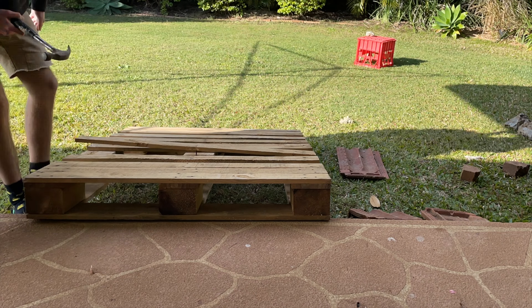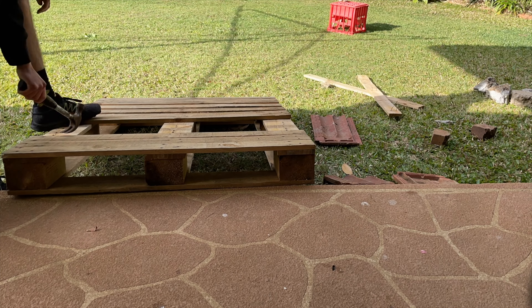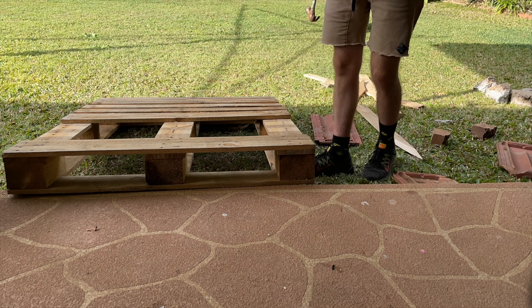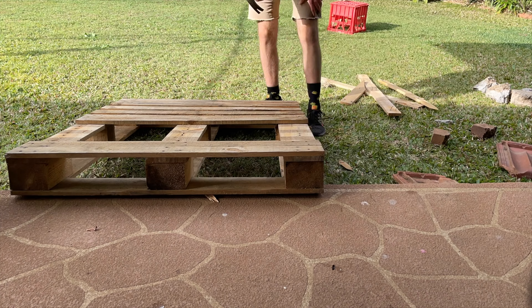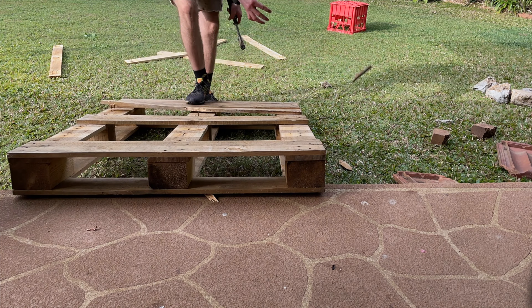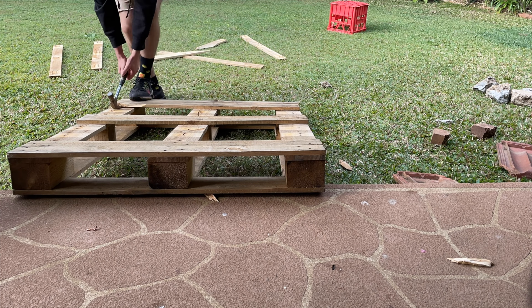The only problem is you do have to take them apart, which can be a bit of a slow and tedious process. Here I've got a time lapse of me taking them apart with just a hammer — if that's all you've got, that's fine. A crowbar will definitely make it easier. Depending on what type of pallet you get, it will be easier to take apart. I've got a pine pallet right now and they do tend to break off a little bit in some areas.